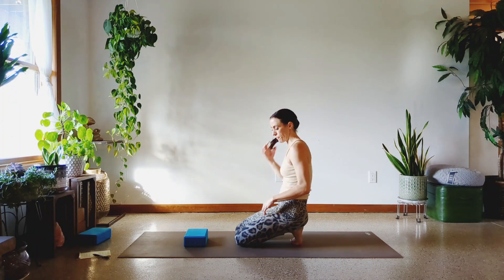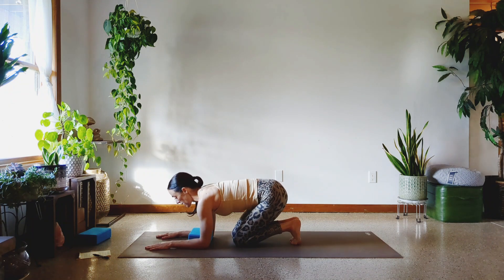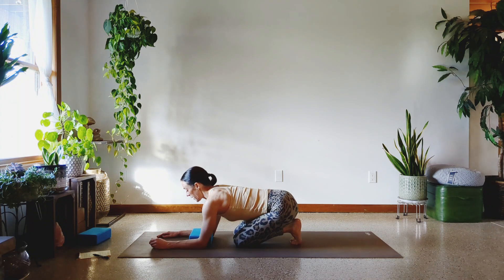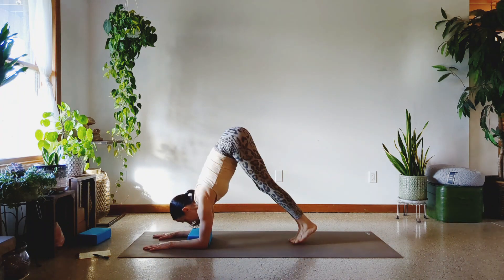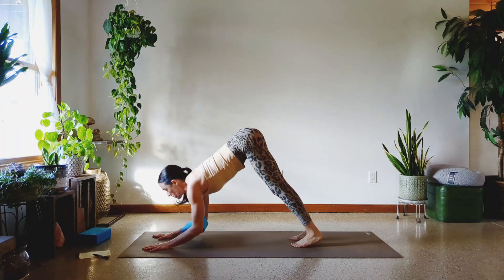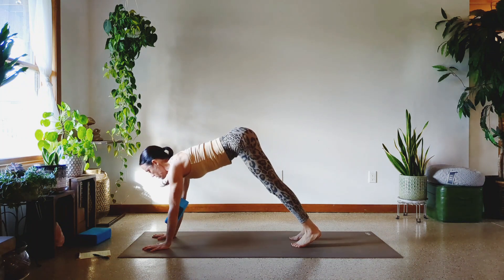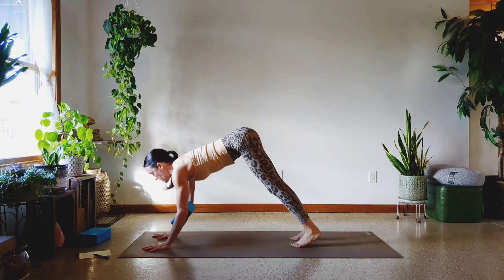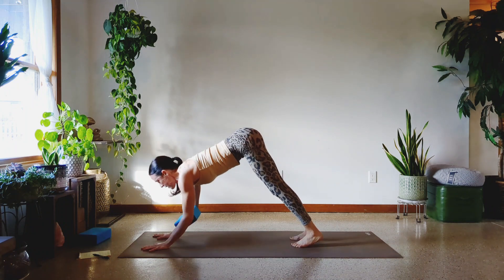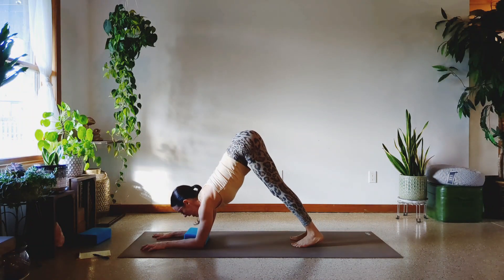One more set of this dolphin to downward-facing dog. Squeeze that block — this is where it's nice to have the foam and not the cork. Usually I love cork, but nobody wants to lift a block that heavy. All right, ready? Here we go. Lift it up. One, two, three, four, five, six — keep squeezing. Seven — push out of the hands. Eight, nine, and ten.